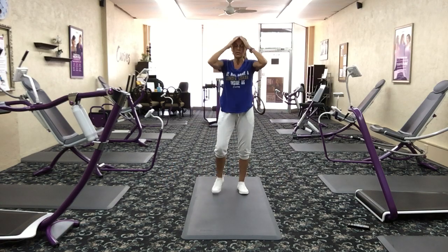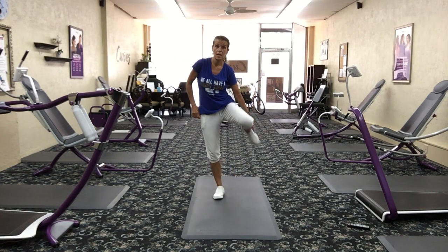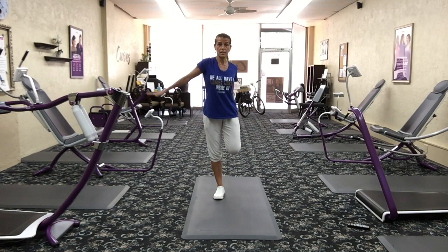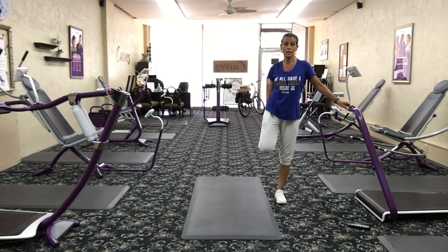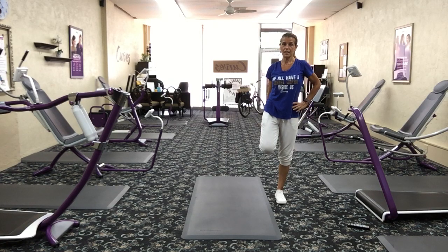Let's stretch out those quadricep muscles. Grab your ankle, pull it behind your bum, and pull that knee and heel as close to your bum as you can. If you need a chair to hold on to, you can, or your arm can be out to the side or on your hip. This is stretching out those quadricep muscles, the front of the thigh. Let's switch — grab that heel, pull it up to your bum.